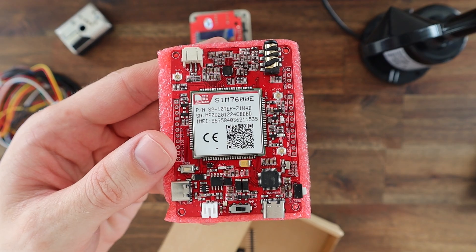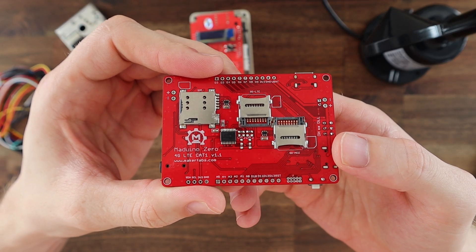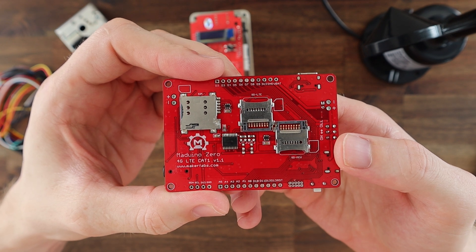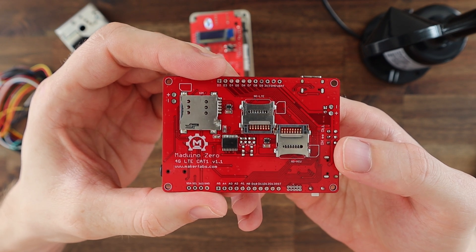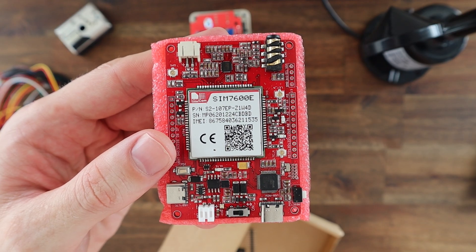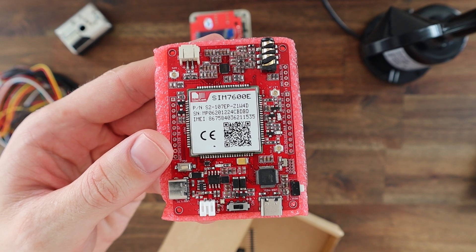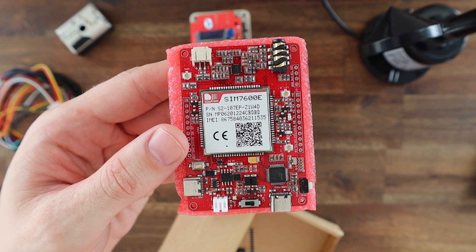This new board uses a more modern SIM7600 chip which operates on a 4G network. They say it can reach upload speeds of up to 50Mbps and download speeds of up to 150Mbps. The best part is that it's a fully programmable Arduino compatible microcontroller with 12 digital I/Os, 6 analog inputs, and an I2C interface.